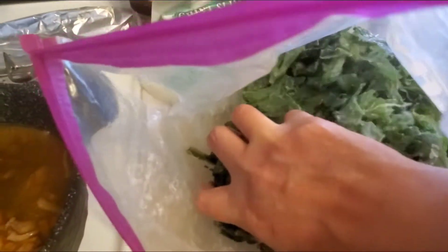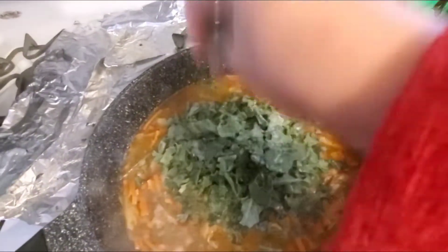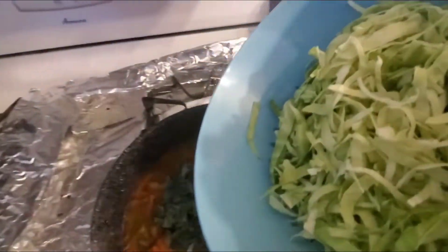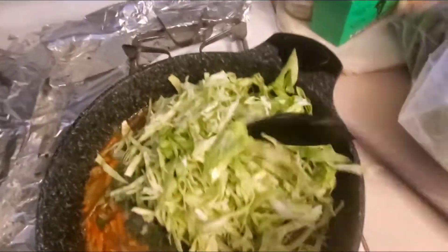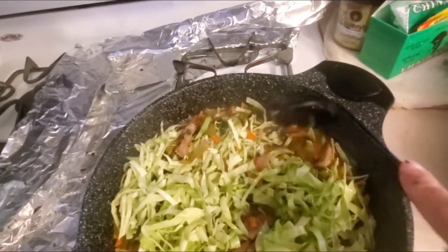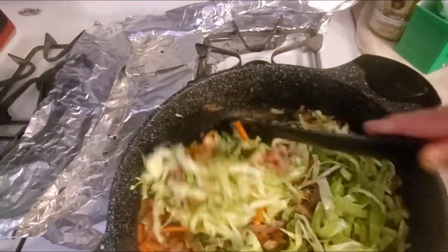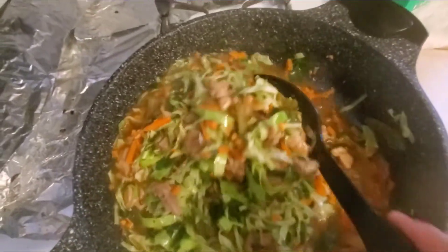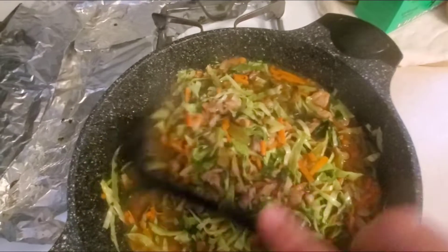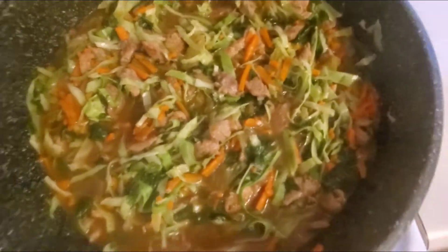Let's put some frozen kale. Frozen kale or cabbage. Pakuluan muna natin ito ng sandali para maluto yung cabbage at yung kale. (Let's boil this for a while so the cabbage and kale get cooked.)